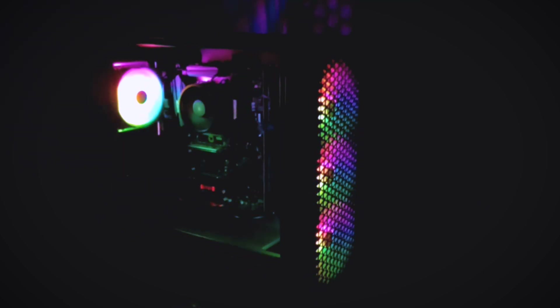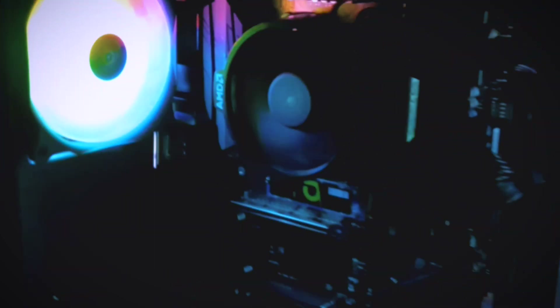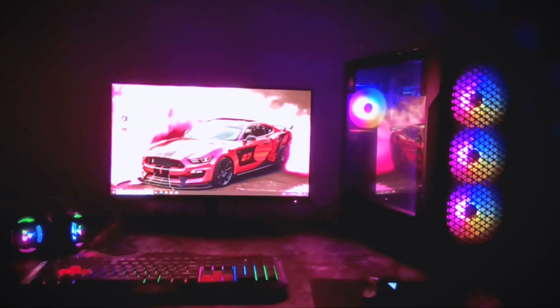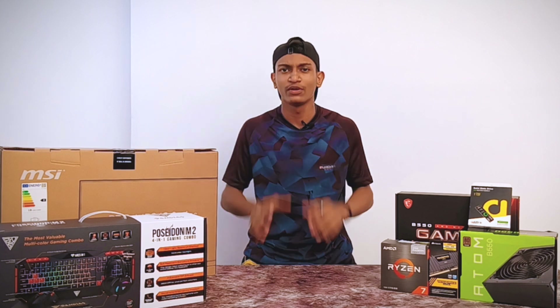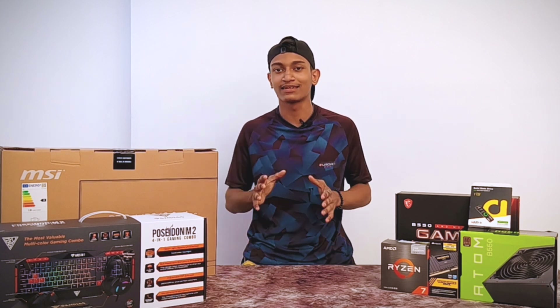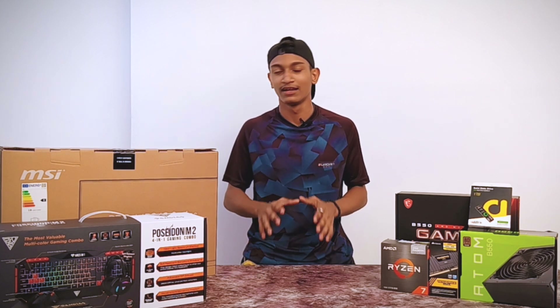Let's get started. Welcome back to ADD. This is a very impressive PC build.